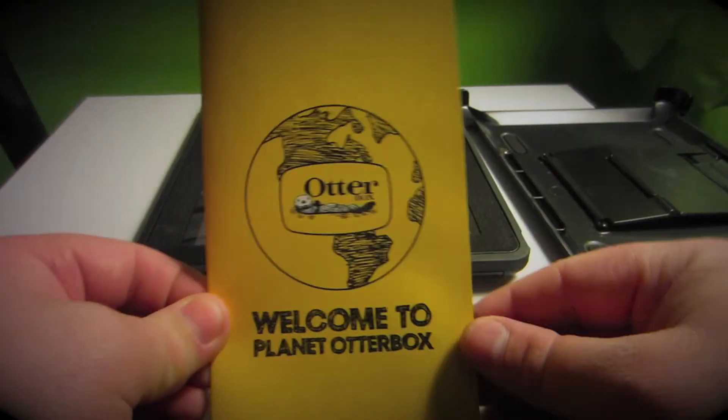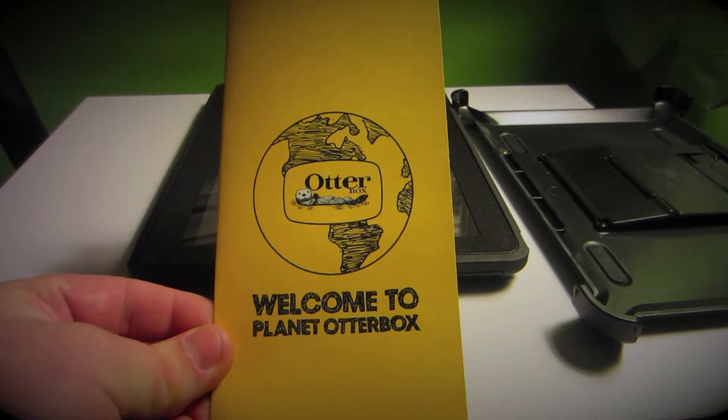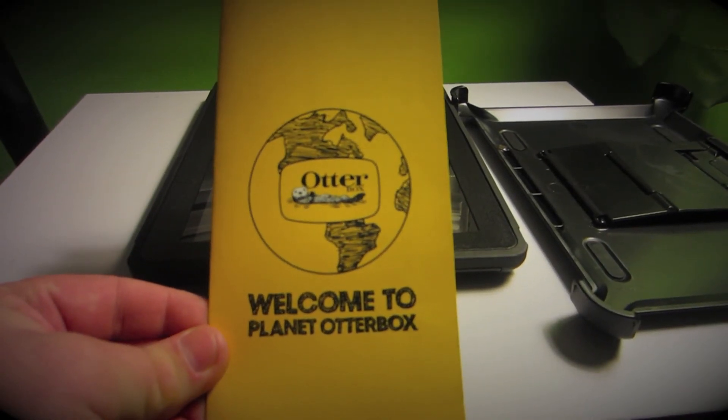So this has been an unboxing of the Otterbox Defender Series case for the iPad 2, 3, and 4. Click that like button, subscribe to my channel, and this is Jaren134 — have a great day. Bye-bye.